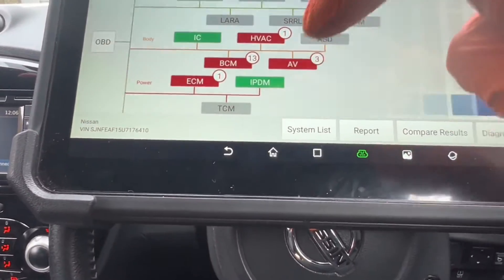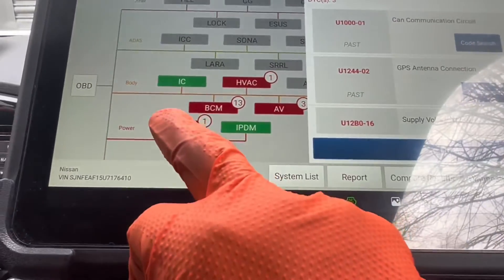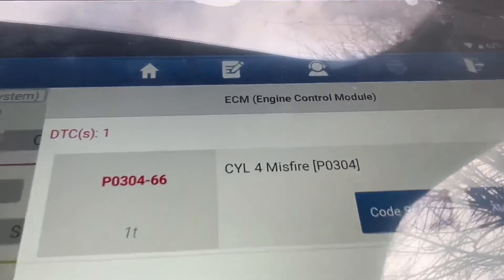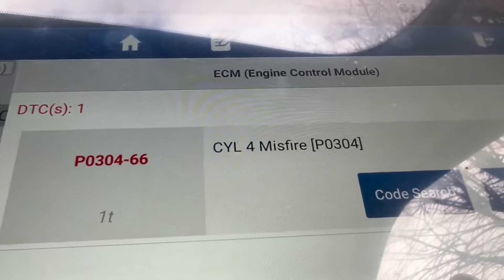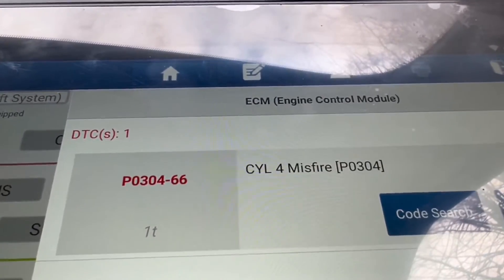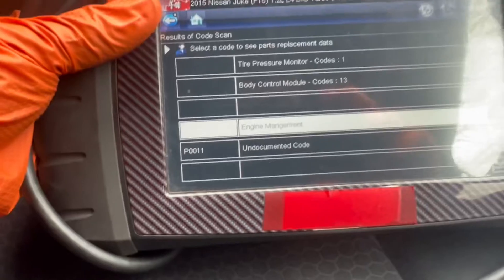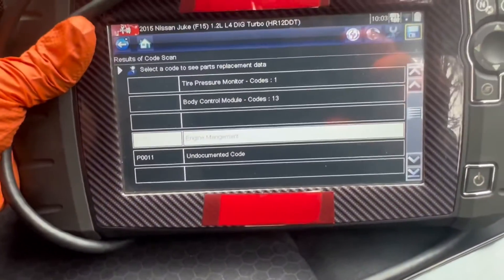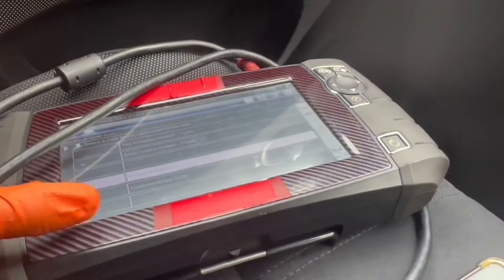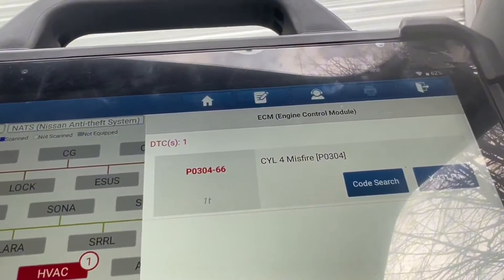At the moment there is one code for engine management and 13 fault codes in the body control module - that is a bit interesting. Code B2193-00 is GPS antenna related, so no worries. But it is saying again cylinder number 4 misfire. And P0011 - I am feeling this is related to the cam and crank sensor, possibly timing. I changed the spark plugs but had no luck - I swapped the plugs but no change.